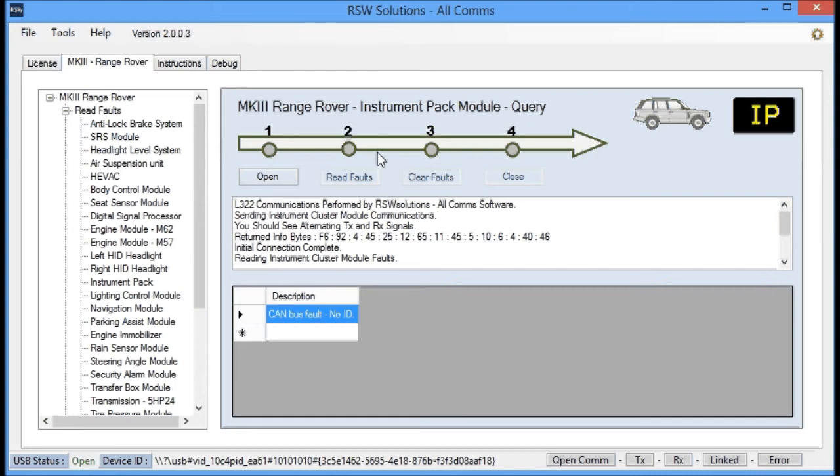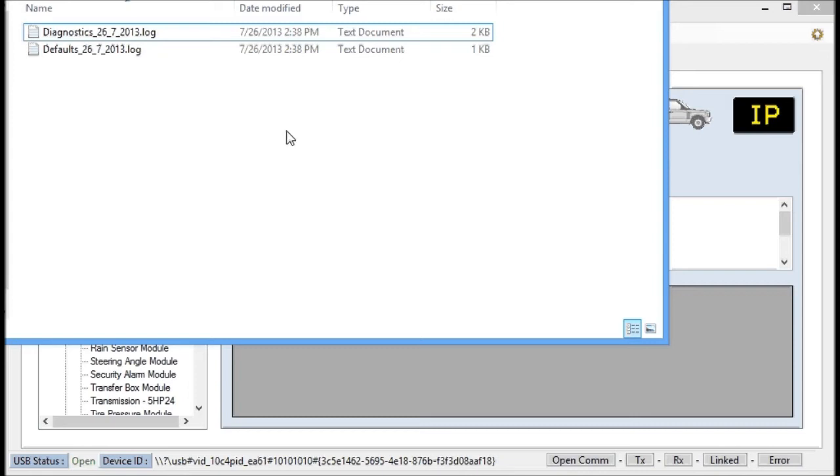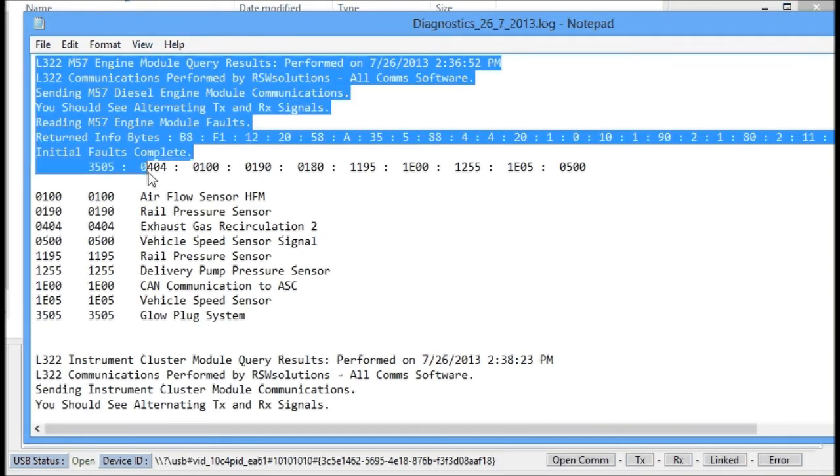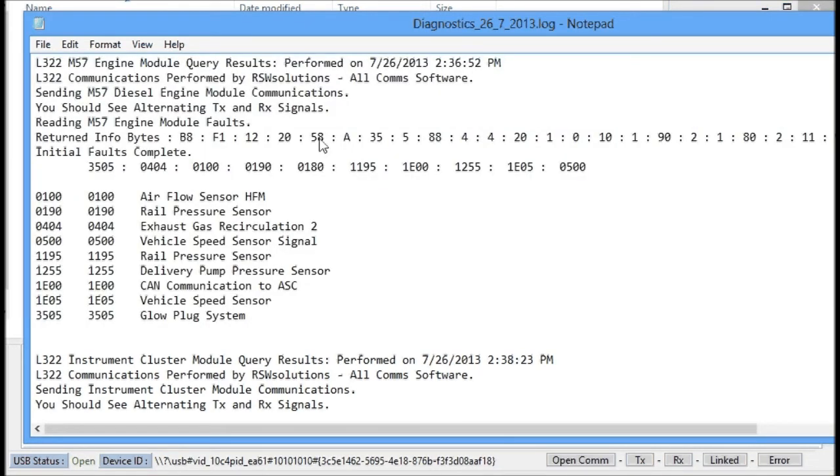Another feature that's been added — something I think is extremely useful — is inside the RSW Solutions program folder there's a directory called logs. These logs will contain a report from the most recent diagnostic session. Every single day, a new file is created if there's a communication session. When you open the diagnostics file, you'll see a listing of what you were already working with on screen, but this is a permanent long-term record that's dated and time-stamped. All these files will be created every single session you open with your vehicle, and you can go back and reference them.